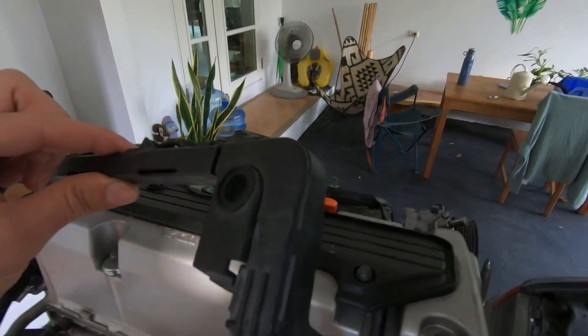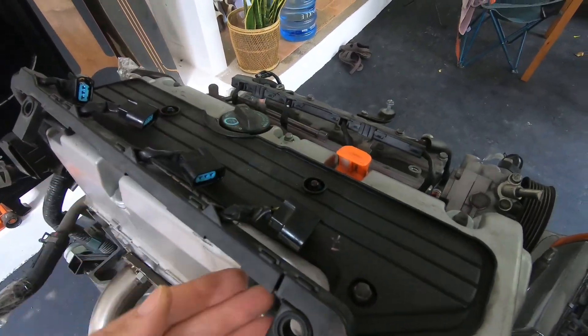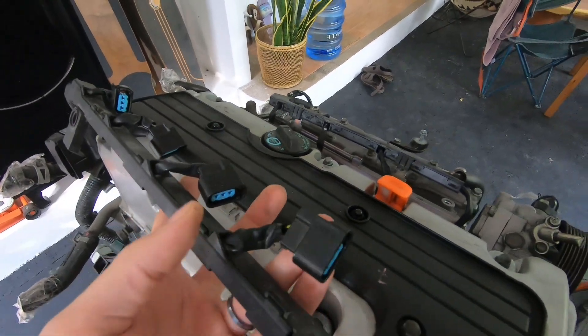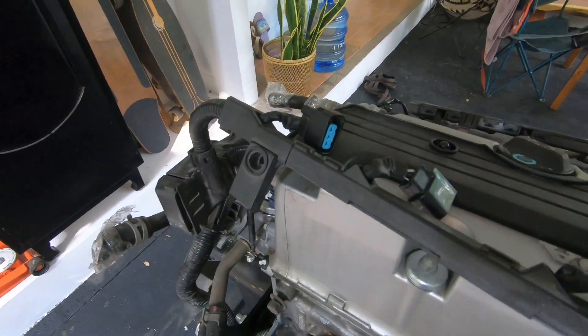Coming up here, this is normally bolted down underneath this cover, but I already took the coils out of this particular engine. So these are coils one, two, three, four.